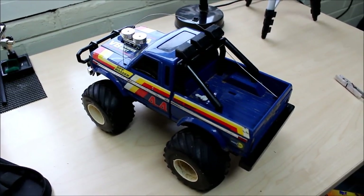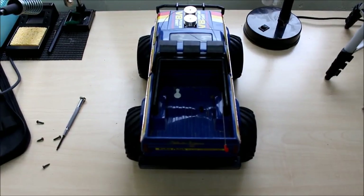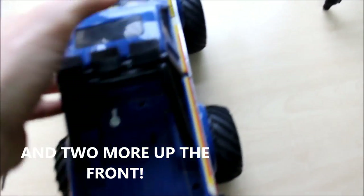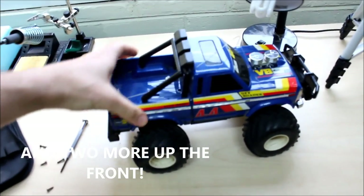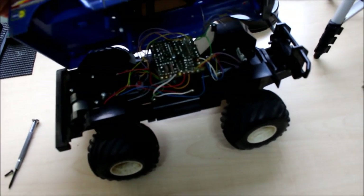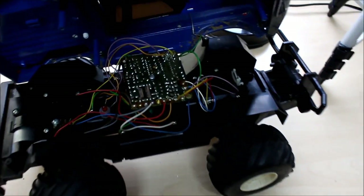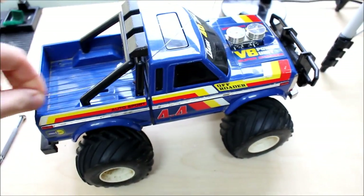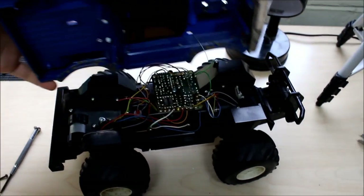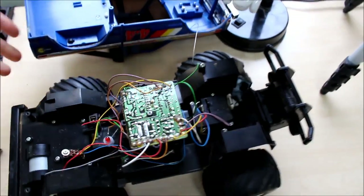Anyway, let's take the top off and have a look at what's inside. There are two screws on the back in the bed there, and two screws underneath just in front of the rear wheels. And then once that's done, the top just comes off like that. We've got the antenna there that's kind of holding everything in place — I'll just loosen that off. And the body's off, just like that.